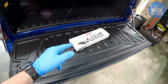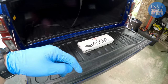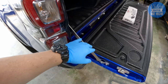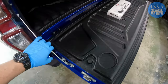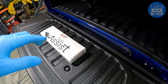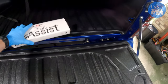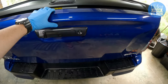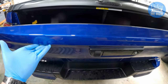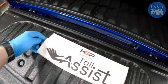This kit uses gas struts — there are a few different versions, and this one is by HSP 4WD Accessories. On the D-Max, same as a lot of other utes, there's a hinge on both sides and that's about it — no dampening whatsoever. What this does is replace that setup with struts and cable to make the tailgate drop down nice and slowly, and assist you when lifting it back up.